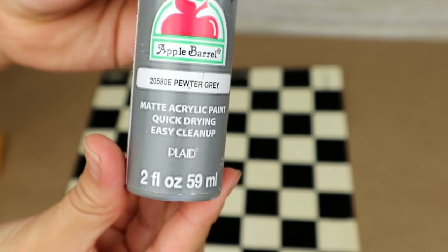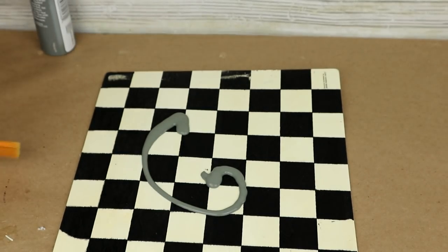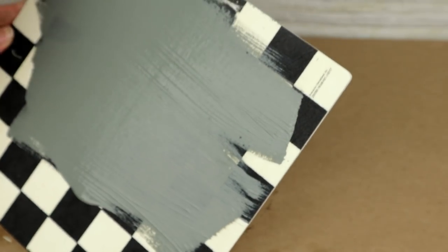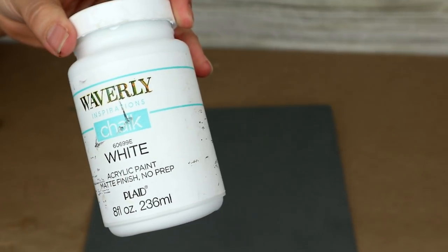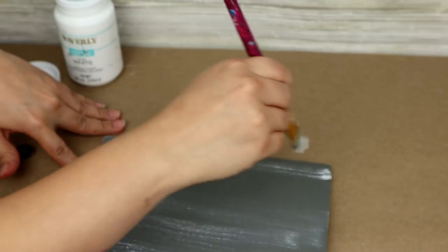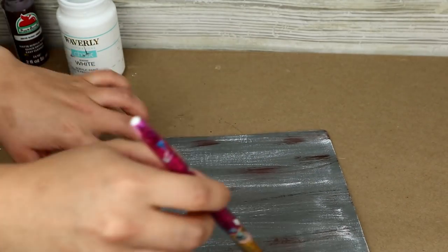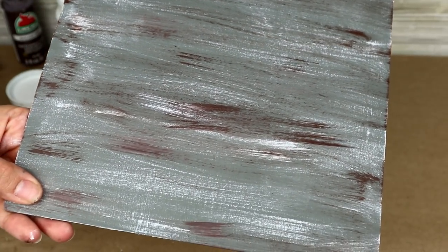Lo primero que voy a hacer es pintar mi tabla en color gris. Voy a pintarla por el lado del ajedrez porque es el lado que es liso. El otro lado tiene un poco de superficie y realmente no me va a funcionar para mi proyecto. Voy a darle aproximadamente dos manos de pintura a mi tabla de madera. Una vez se haya secado voy a utilizar mi Beverly Shulk Paint con muy poquita pintura para lograr un distressed look, primero con color blanco y luego con pintura marrón oscuro para que no se vea tan pálido.